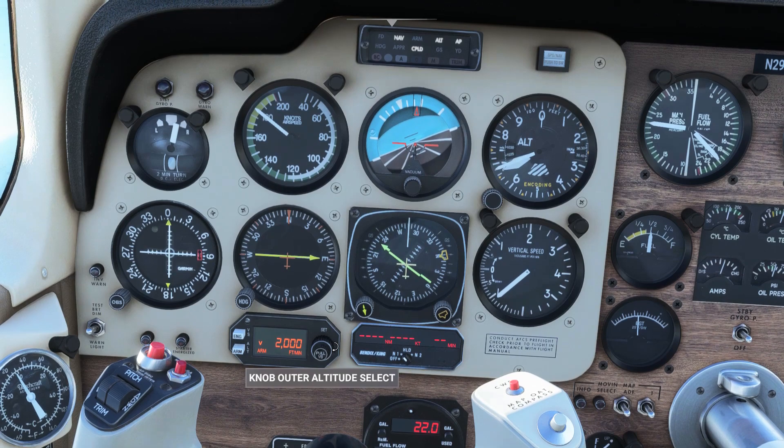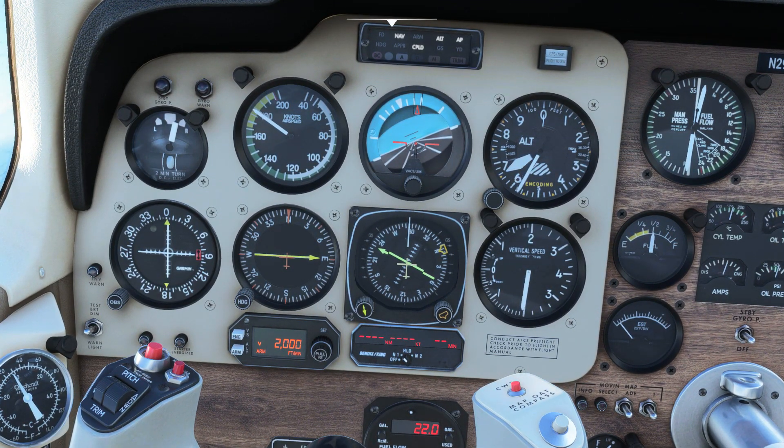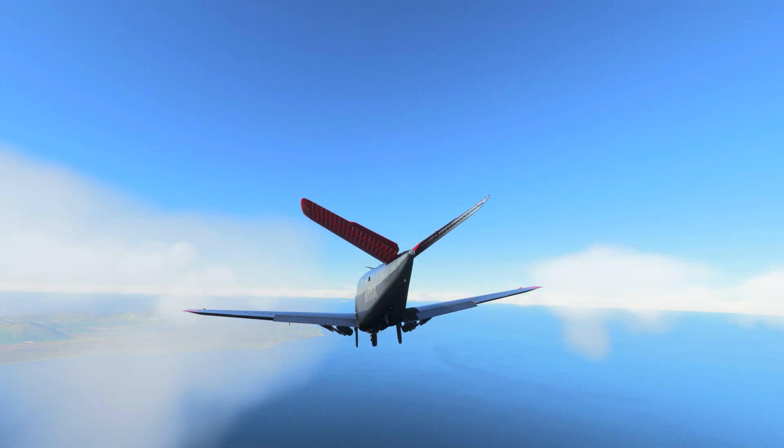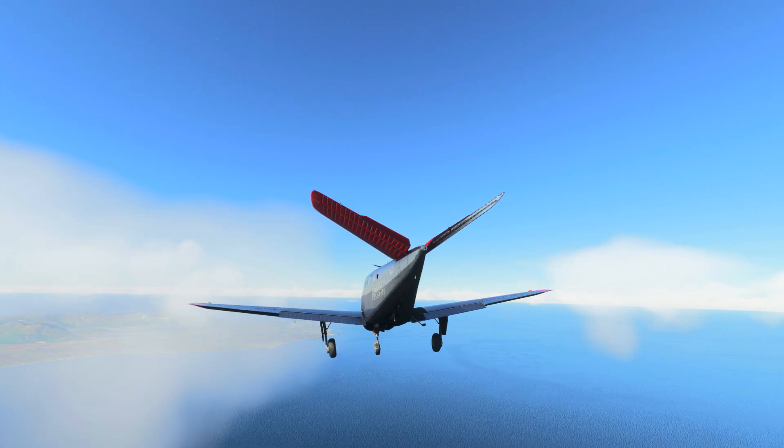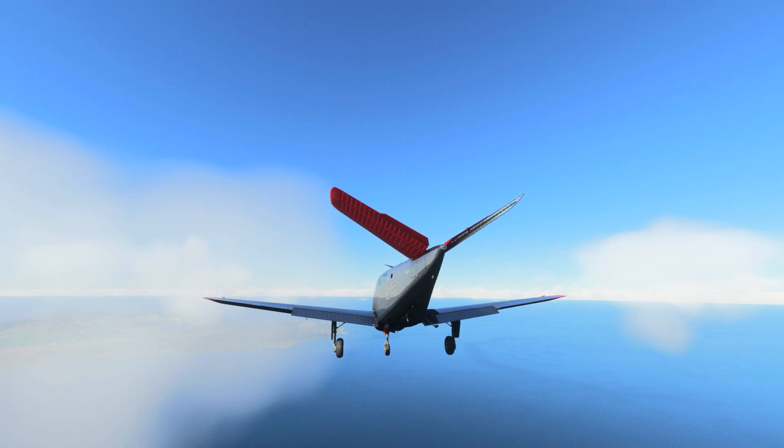If you need to descend quicker, you can increase vertical speed to 2,000ft per minute and idle the throttle. As you turn on to final, decrease the throttle as required to slow to an approach speed of around 80 knots, then apply full flaps and gear.